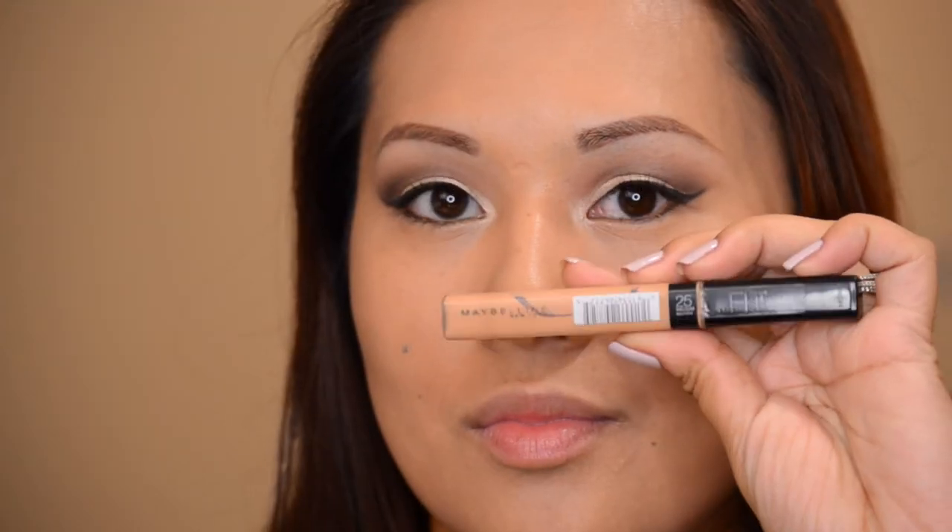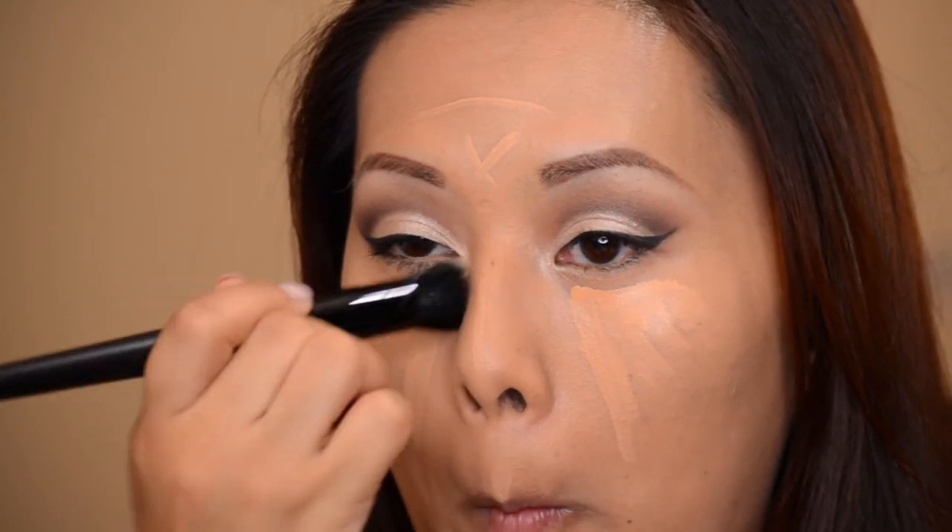Next I'm going in with my NYX Angel Veil and applying it as my face primer. I applied a moisturizer prior to filming, and I apply the primer everywhere I have bigger pores or lines — around my nose, under my eyes, around my mouth. Then I'm putting on Vaseline Intensive lip balm before foundation. For foundation I'm using my Revlon Nearly Naked with my Sigma kabuki brush — either the F80 or F82, the flat one. Then I'm using Maybelline Fit Me concealer as a highlight, buffing it in with my ELF mini stippling brush.